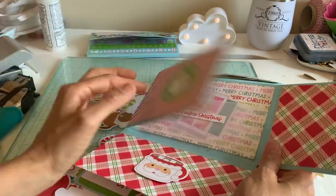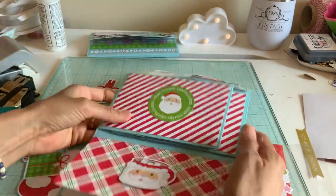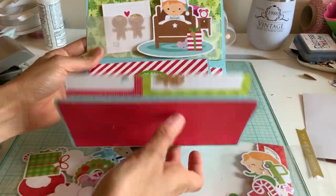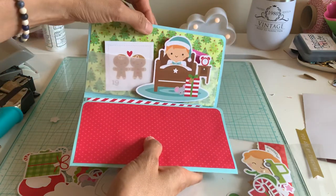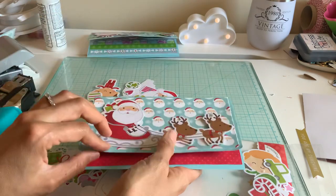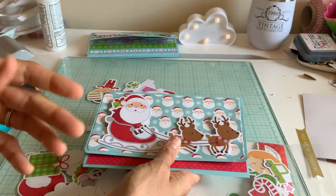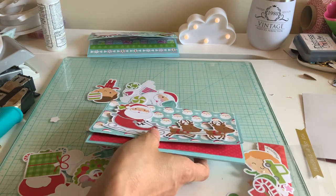I think you guys will have a really good time with this, especially if you share pictures and albums and things like that with your family. By the way, if you do add Velcro on here, put it at the very top because it will interfere with your pocket — I did test that. That's why I just did the string and added the two little balls at the end.